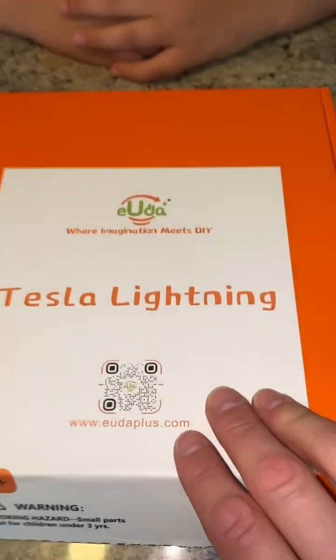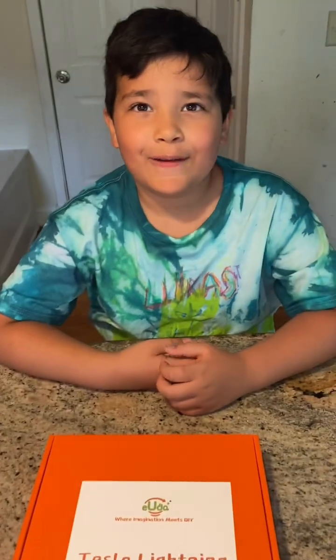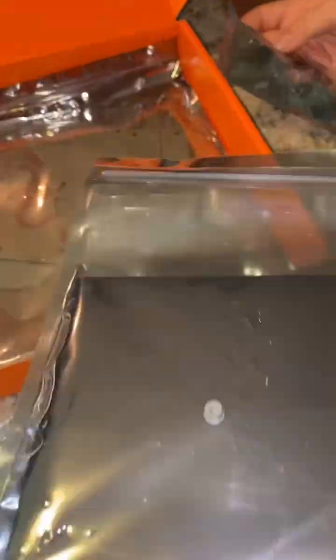Tesla Lightning Building Box, where imagination meets do-it-yourself. We are so excited for this box. Look at all this — real stuff, very cool bags. Let's figure out how to do this.